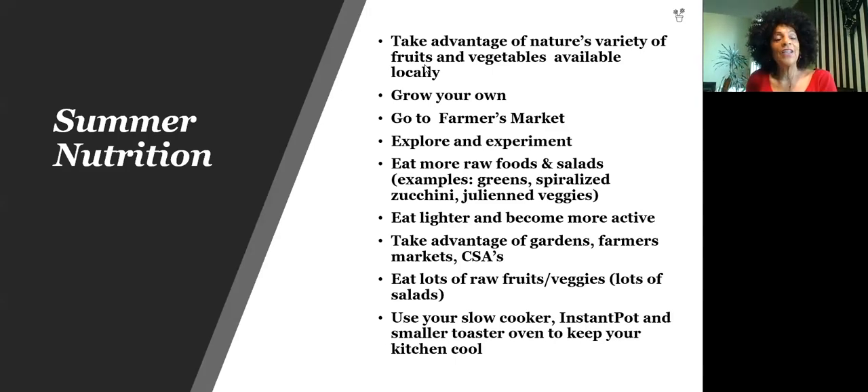I went to Whole Foods today and saw watermelon, strawberries, raspberries, and corn. We can grow our own or go to the farmer's market. Every Saturday I go to the rural farmer's market, and there are all kinds of farmer's markets where we can get locally grown foods. You can explore and experiment — you can make sprouts in your kitchen or start your own garden. It's time to eat more raw foods and salads, eat lighter, and become more active.